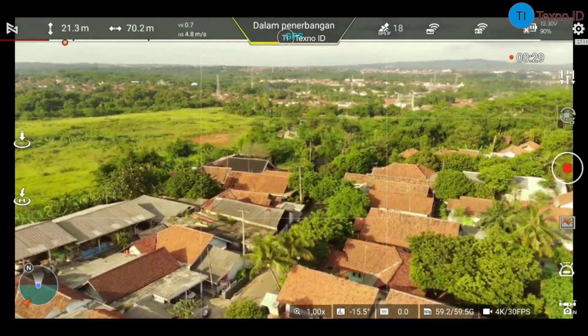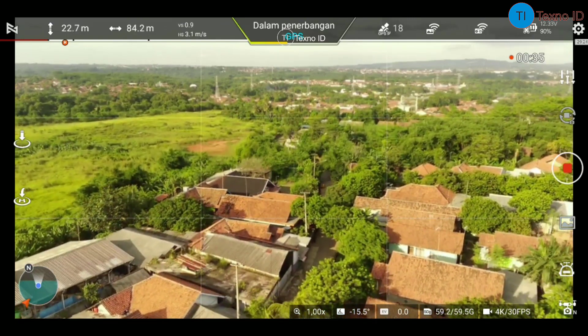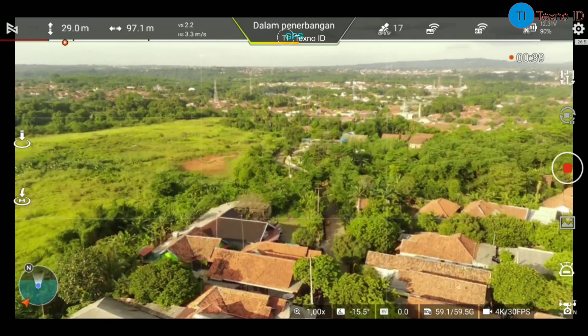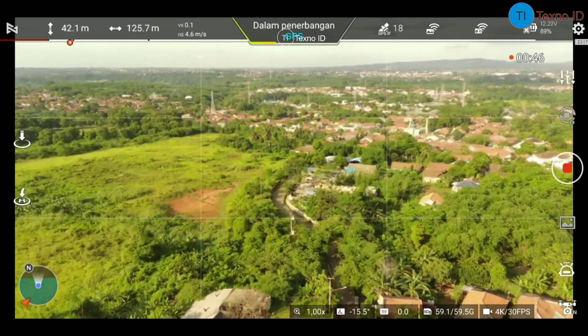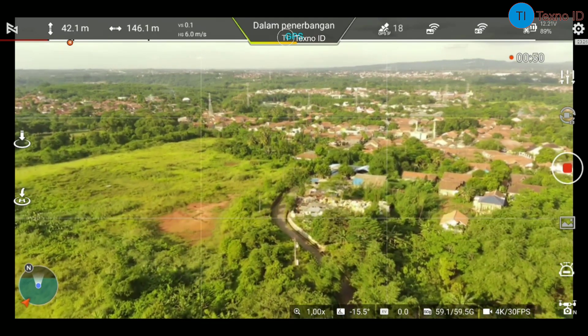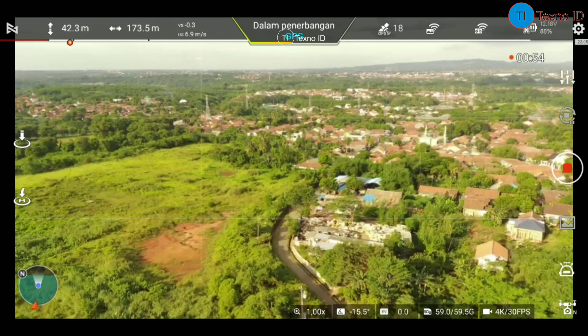Okay, let's start. I'm back to TechSnowID. In this video, I'm going to update the visualization of the project in Jakarta-Bandung. Thank you for watching.